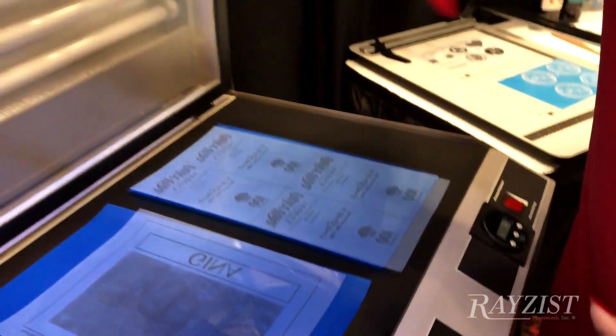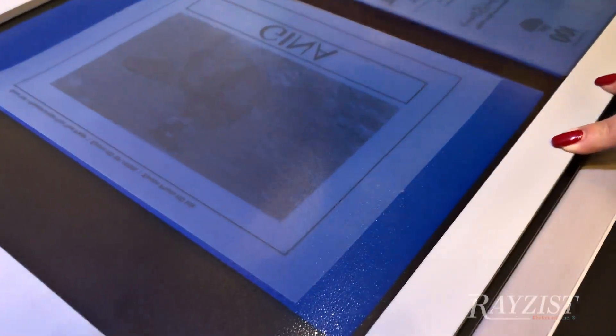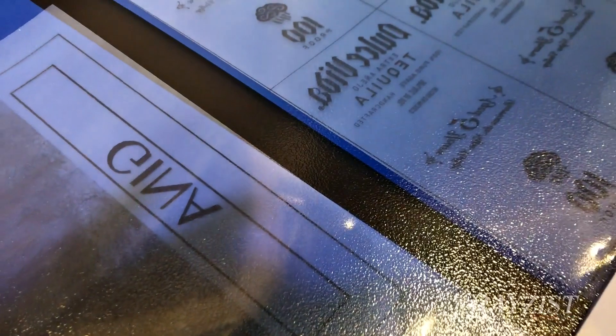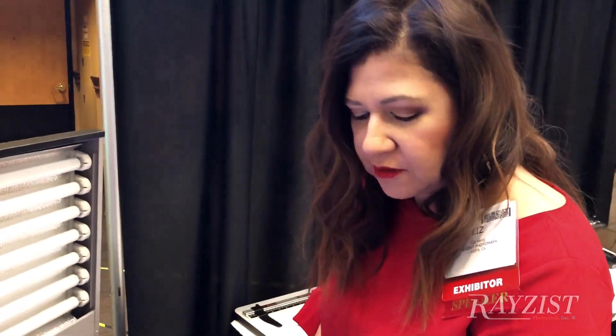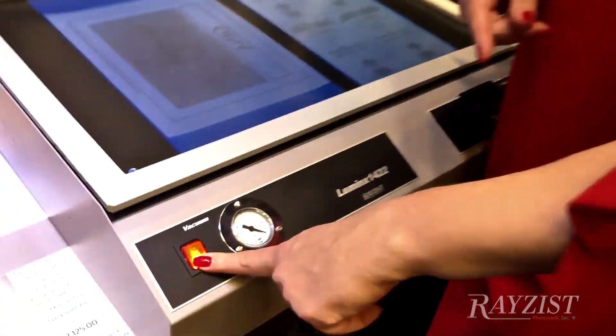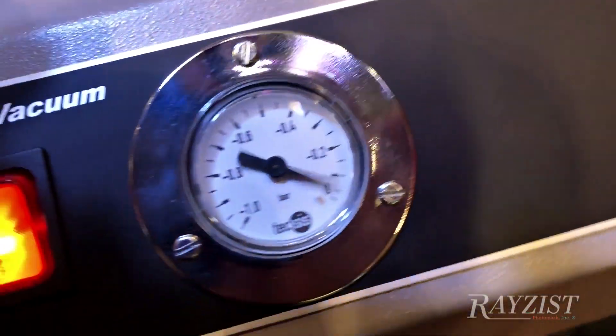We're going to pull the screen down. If you notice, the screen has a textured pattern. This is really great for removing any type of air bubble, so it gives it the ultimate compression between the photoresist film and your artwork. Let me turn on the vacuum so you can see that work. Now we have the vacuum compressing the screen and really pushing, compressing the artwork to the photoresist film.